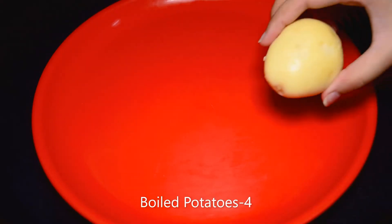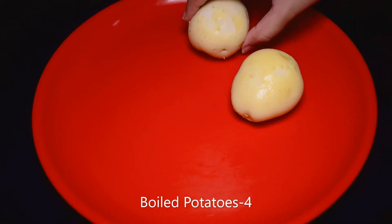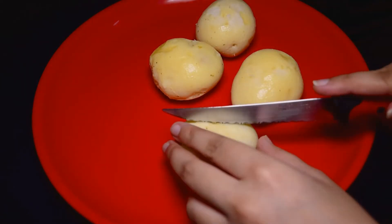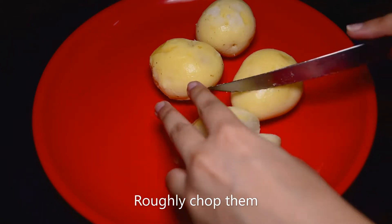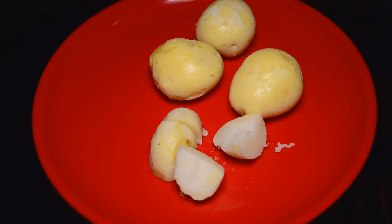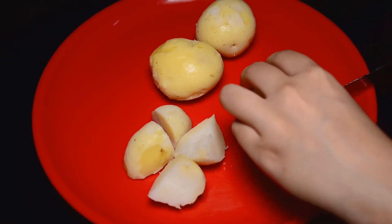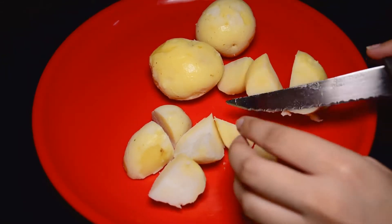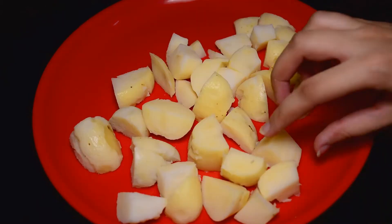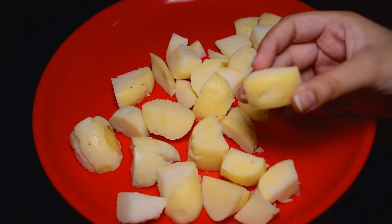So let's start. First we need 4 boiled potatoes. Now we will chop them roughly — I am chopping them into small pieces. You can see that I have cut them into small pieces.